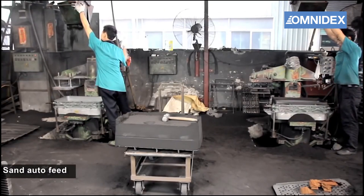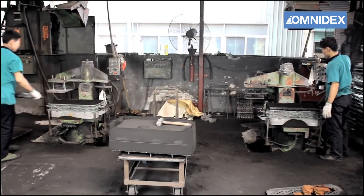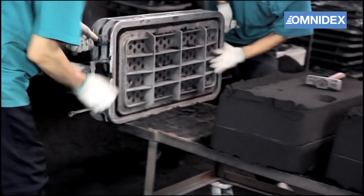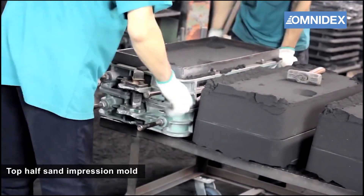A metal frame is first placed around the pattern, then the sand is poured into the box until it is full. The boxes are then vibrated and compressed with specialized machines. The two halves are combined and secured to form the mold, then the frame can be removed.